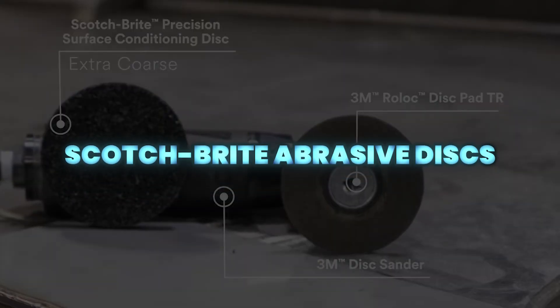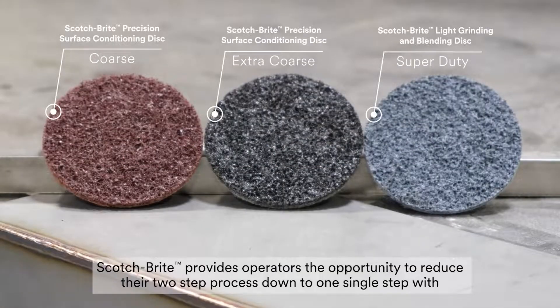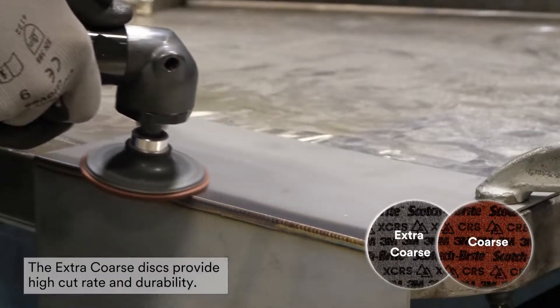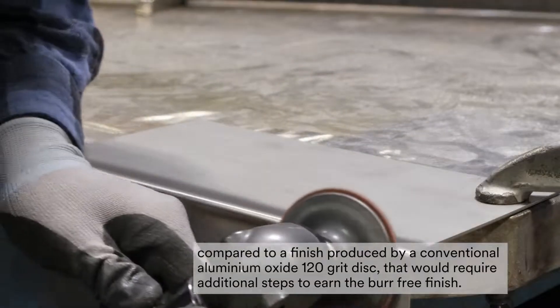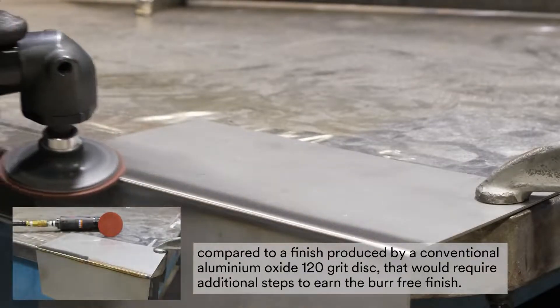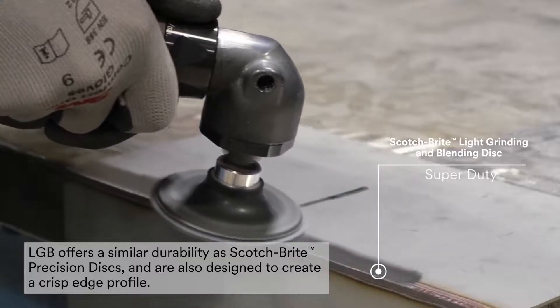Scotch-Brite discs deliver high-performance, multi-purpose productivity for blending, cleaning, deburring, finishing, grinding, and polishing. Built with 3M precision-shaped grain, they provide a fast-cut rate with a consistent finish across a wide range of metals.